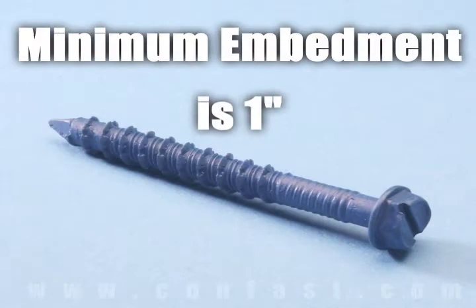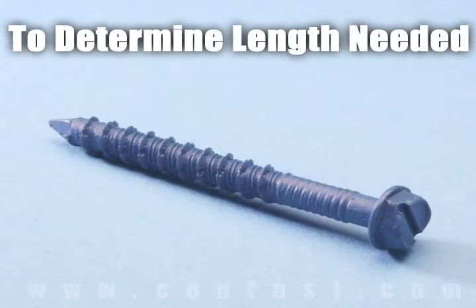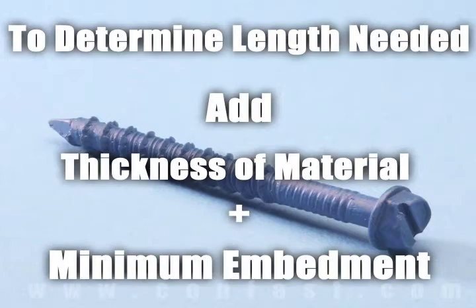Minimum embedment for TAPCON screws is one inch and maximum embedment is one and three quarter inches. The length of the TAPCON required is determined by adding the thickness of the material being fastened to the minimum embedment.